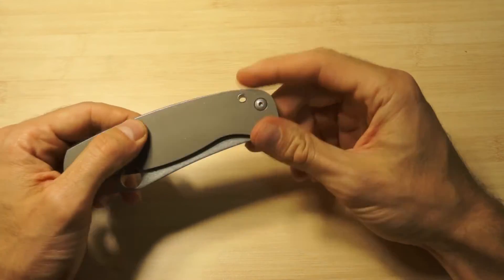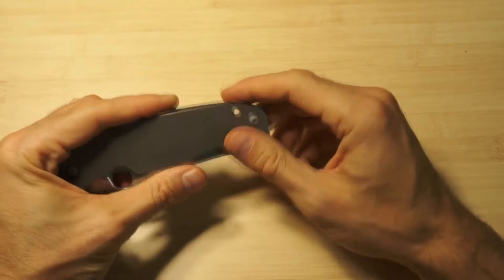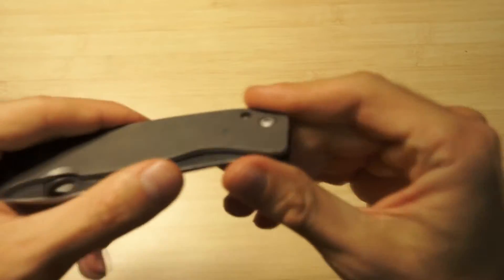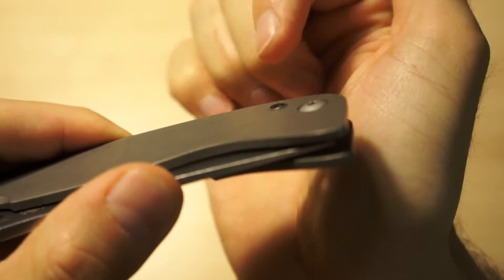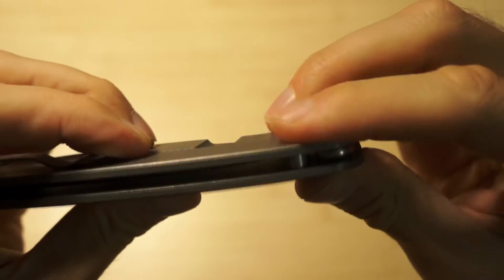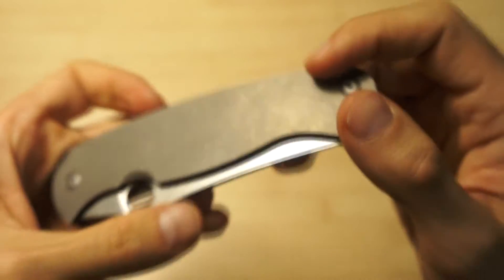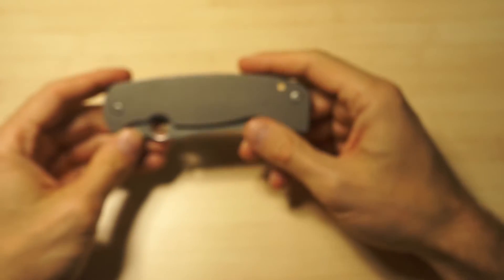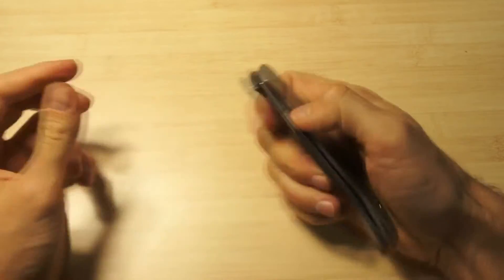Maybe I will have to disassemble it and get this liner thing fixed, because it's a little bit annoying. You can see it's sticking a little bit on one side - not so much on that side, but on the other side, yeah, it's sticking. So this is one of the very few complaints I have about this knife - maybe the only one.